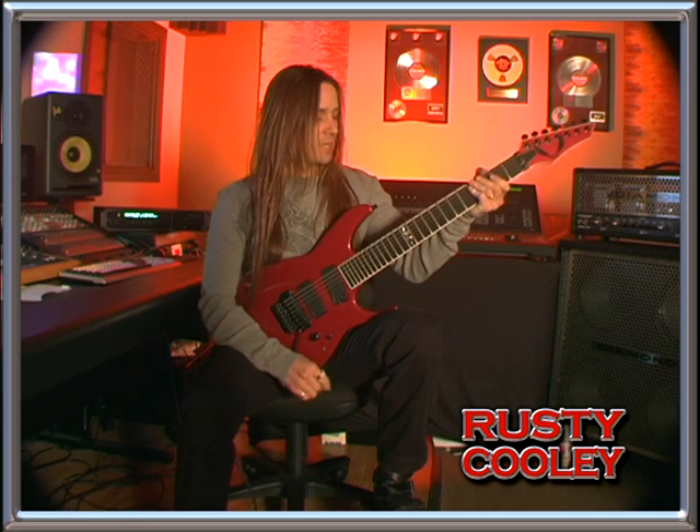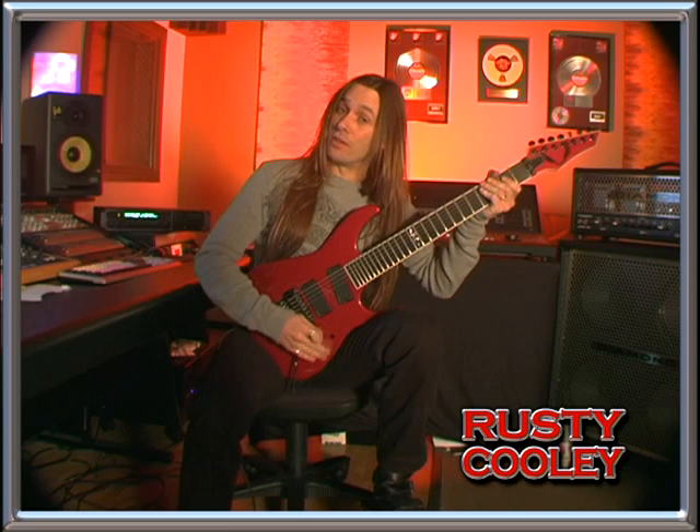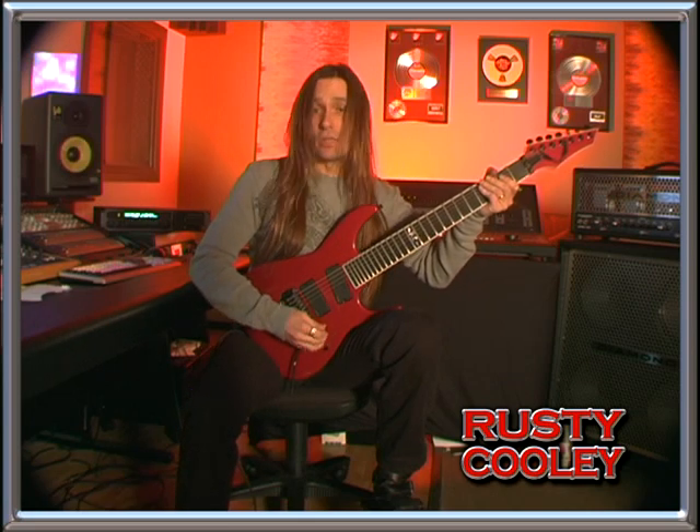Hey, this is Rusty Cooley from Outworld. Today we're going to be looking at part two to the Ryder's intro solo with sweep picking arpeggios. Before we get started, my guitar is tuned down to E-flat or half step down, so here's a tuning note.